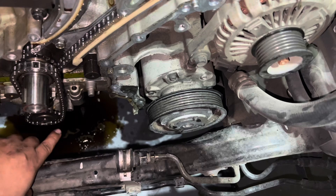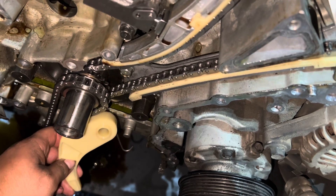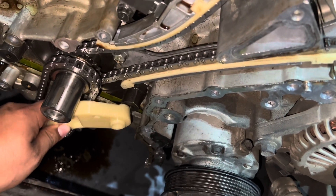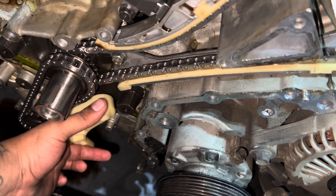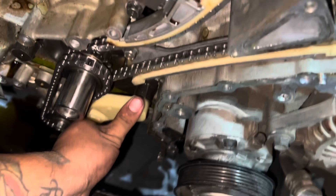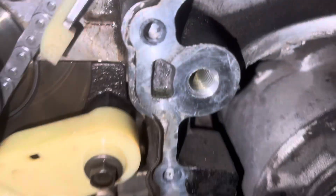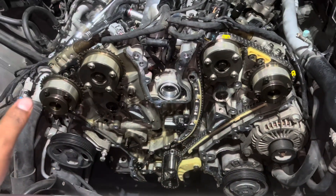Now we've got our oil pump chain on. All I have to do is get the 12mm screw up here to tie the wheel down, and then put on the tensioner. The oil pump tensioner — see this hook on it — it hooks around that silver piece, and then your bolt goes right there. Once you have it in, you just bend it into place and it'll put tension on the chain. That's what it looks like when it's done — the little hook is on there, and that's where the bolt goes.